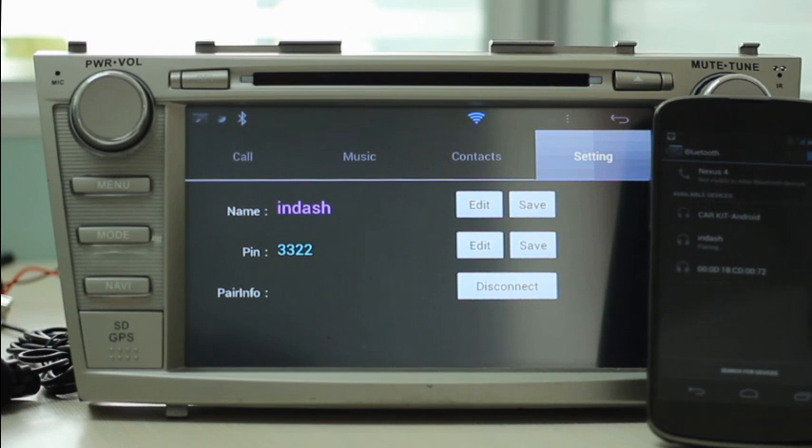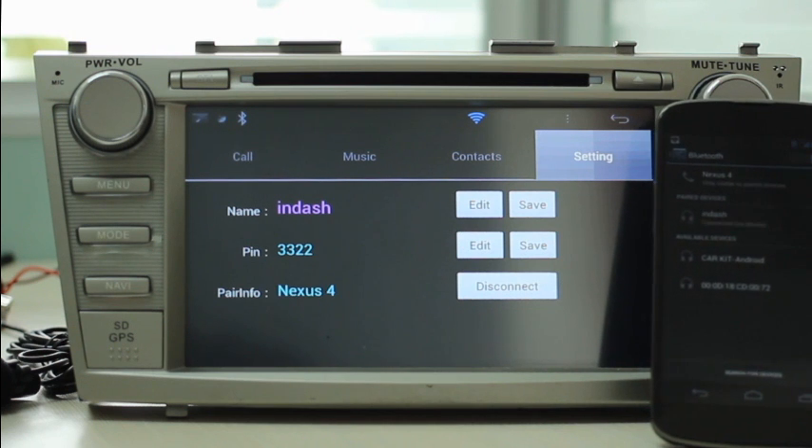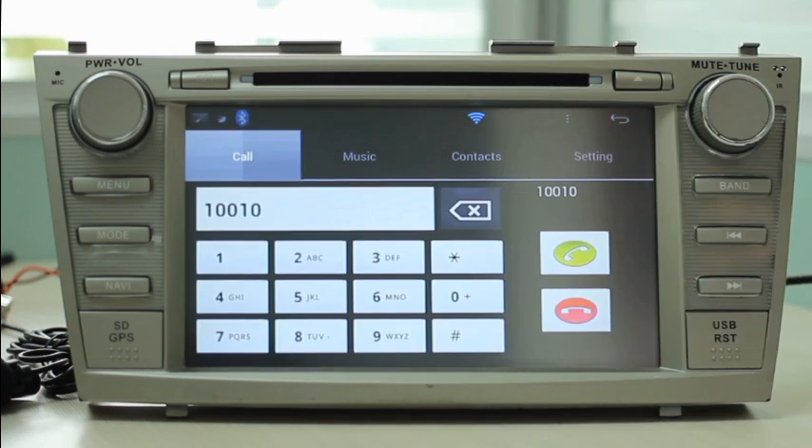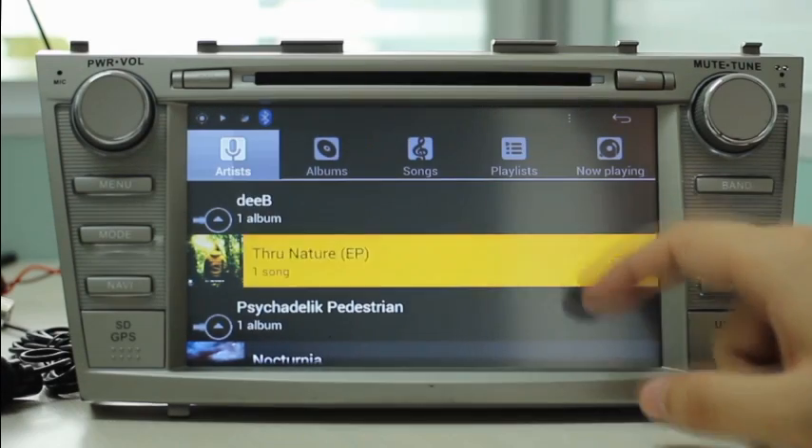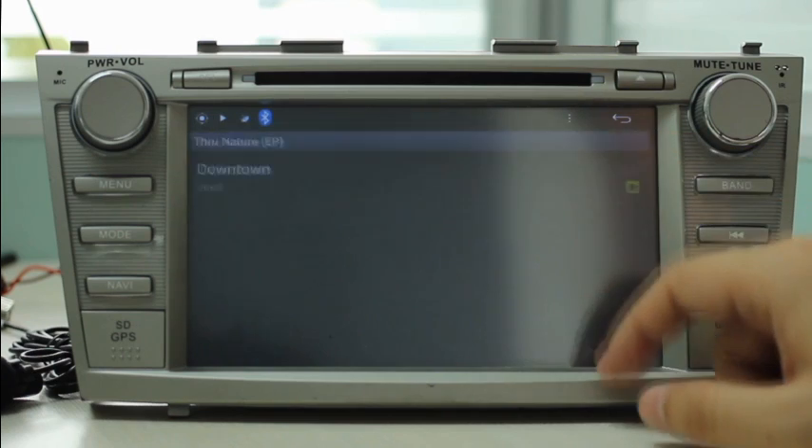Hands-free Bluetooth works smoothly in the system. You can now keep your hands on the wheel while a call is coming in. You can play music from your phone to your car stereo through Bluetooth A2DP. Enjoy music in your car with multiple music players from Android.